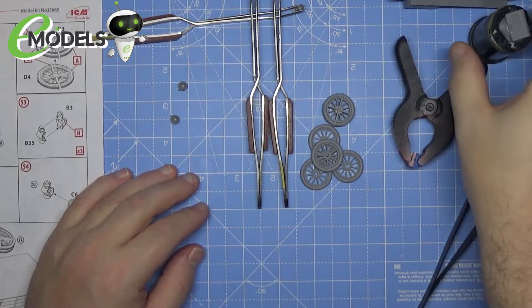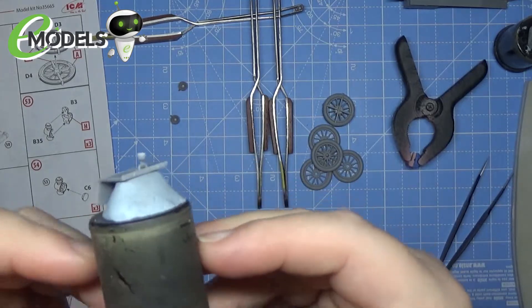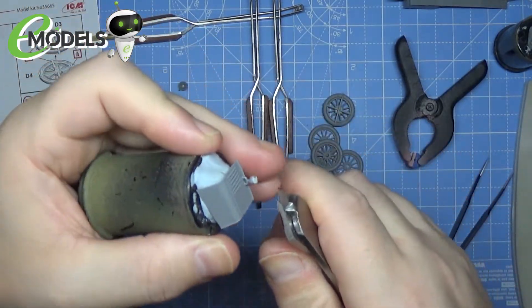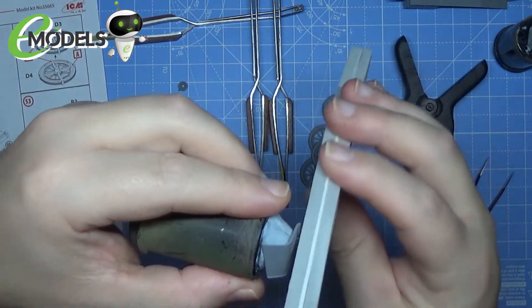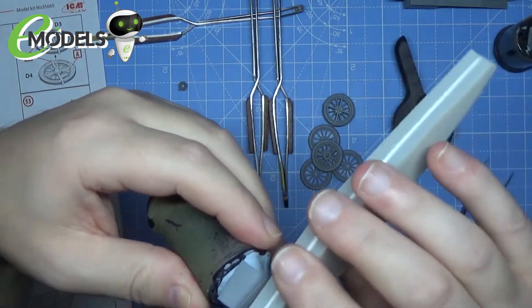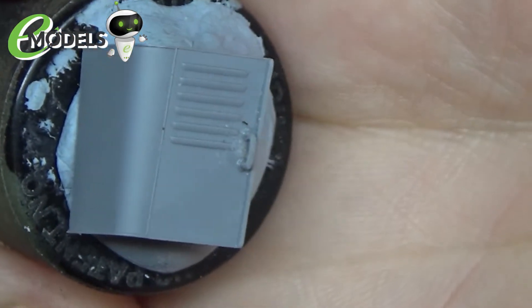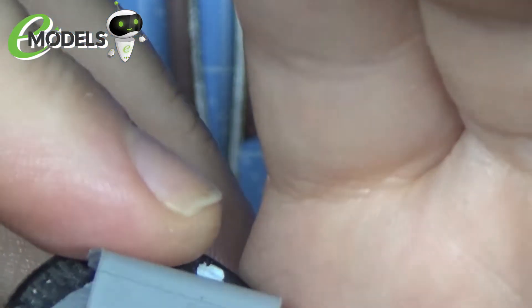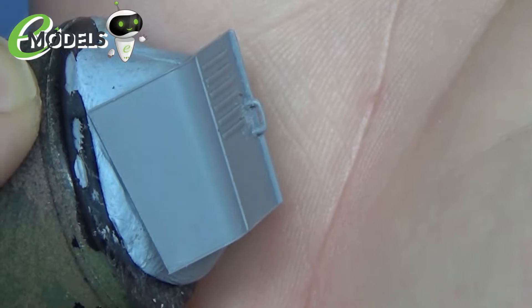Moving on — that nub is now cut off and sanded down. I left one on so I can show you what I mean. We just get our cutters and nip that nub off, then very gently with your sanding stick over the top of where the nub was just clean it up. Because it's solid and glued in place it's not going to move at all. Much easier to handle and control rather than trying to hold on to that tiny little piece.